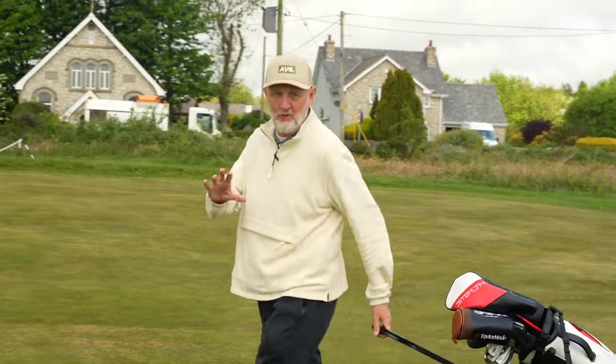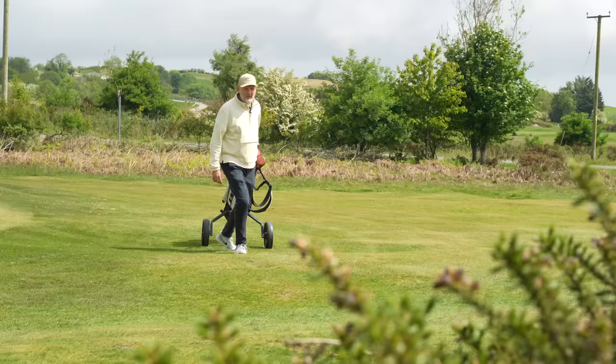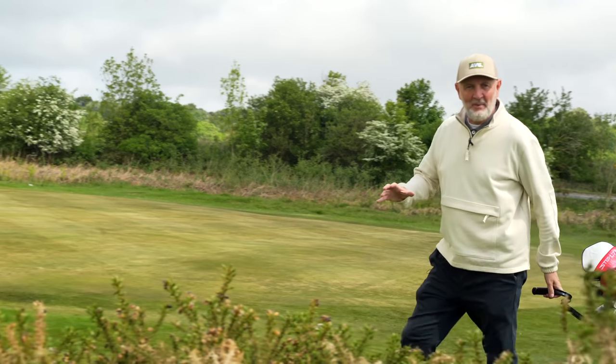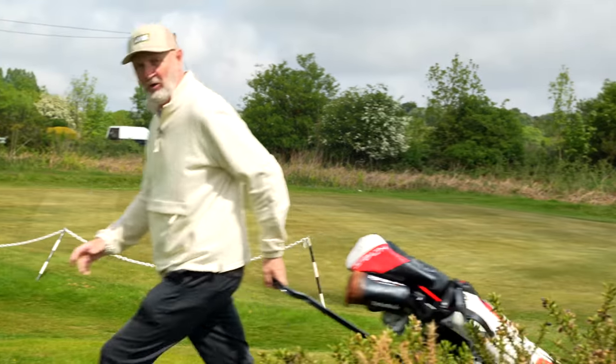I can honestly say that my current bag setup is as messed up as it's ever been. Testing golf clubs for a living is a great job but it comes with its problems, and the main one being the selection of my own golf clubs - a constant dilemma. Keeping that bag consistent is something I've tried all year to do, and so far I have failed miserably.